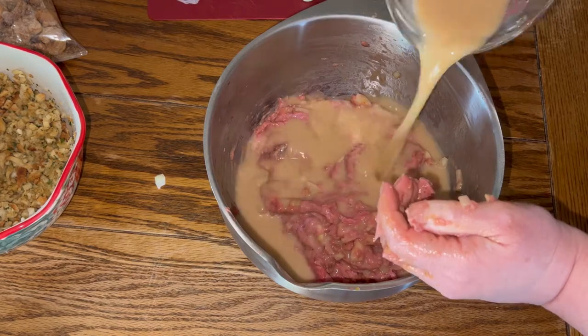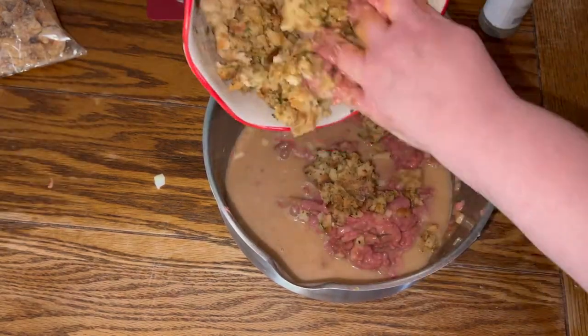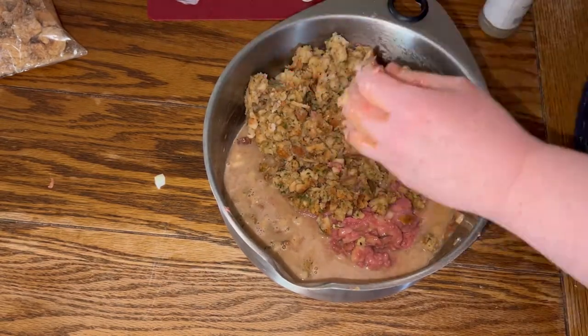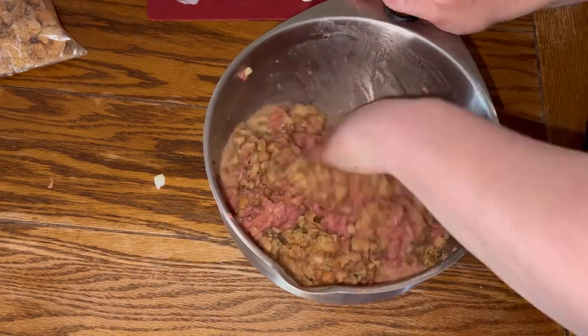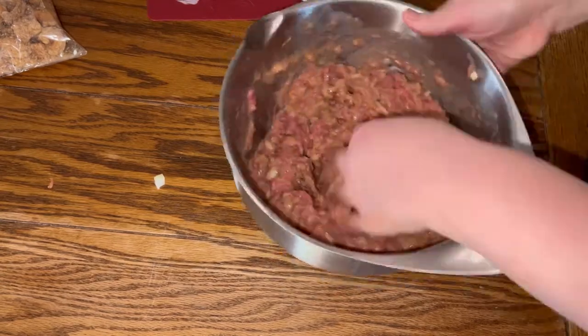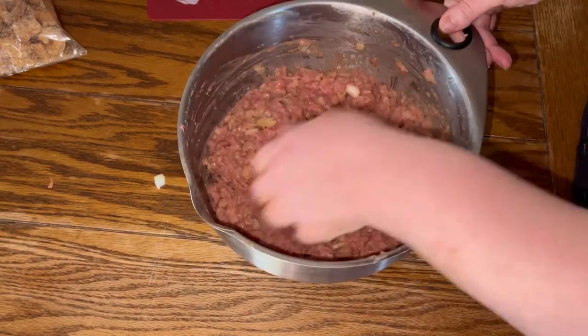Next we're going to pour in that one cup of turkey gravy, then we're adding in the stuffing mix. At first it looks runny, but it does come together. Just continue to mix that until most of the liquid is absorbed and everything is mixed into the meat and stuffing.